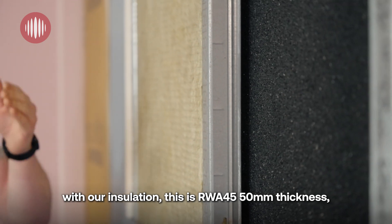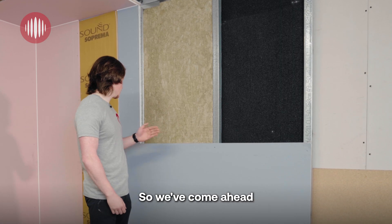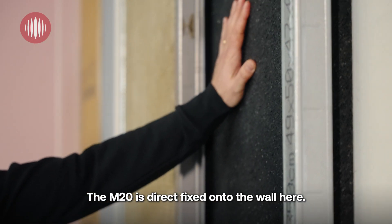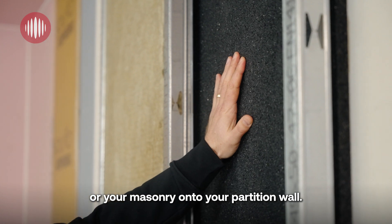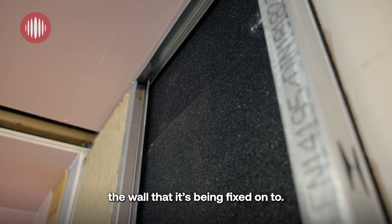From there, our insulation — this is our RWA 45, 50 mm thickness — fills the void and stops sound bouncing around in the cavity. To add mass, we've gone with our 15 mm Cineat acoustic plasterboard. The M20 is direct-fixed onto the wall, onto your brick or masonry or party wall — it's glued on, but we also recommend using the appropriate fixings to suit the wall.